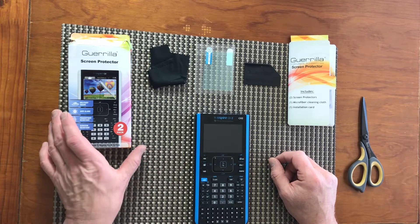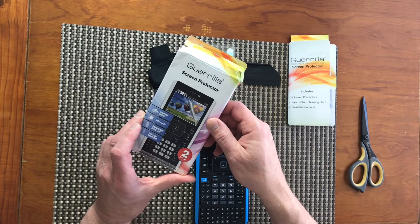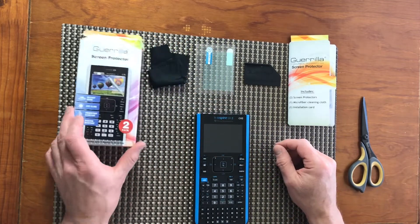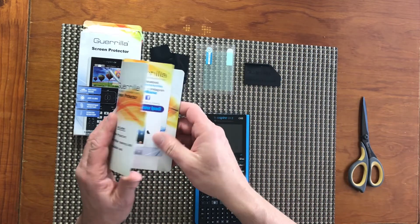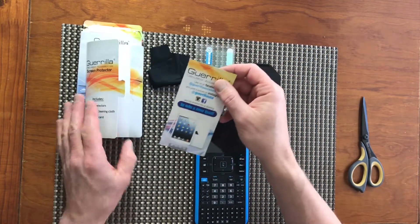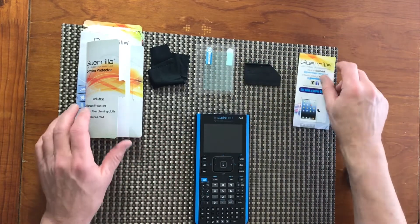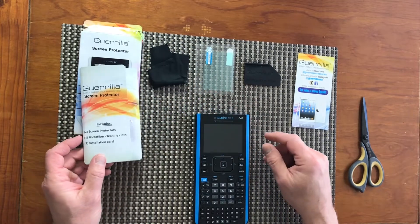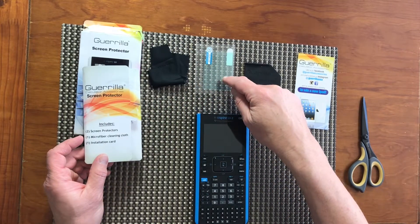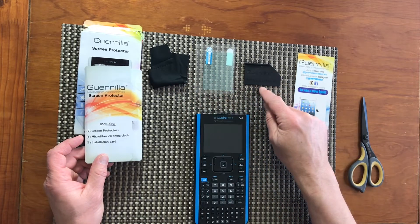As a screen protector I ordered the Guerrilla screen protector from Amazon. The box came with information about Guerrilla calculator accessories and a special envelope which includes the screen protector, microfiber cleaning cloth, and installation card.